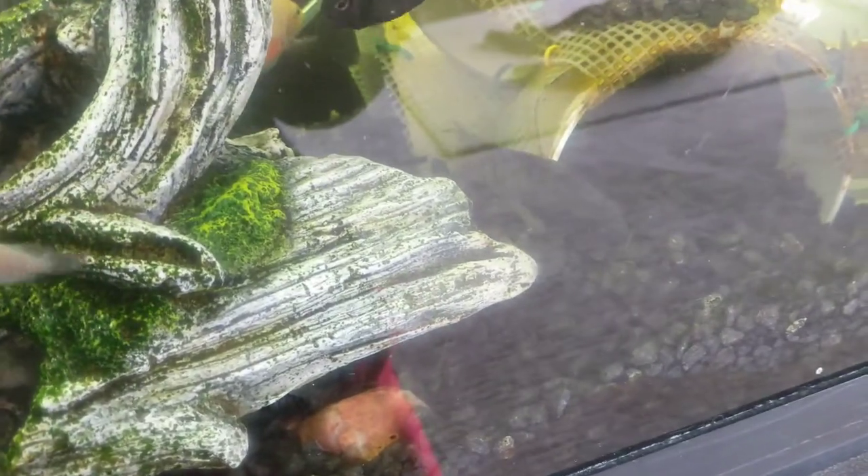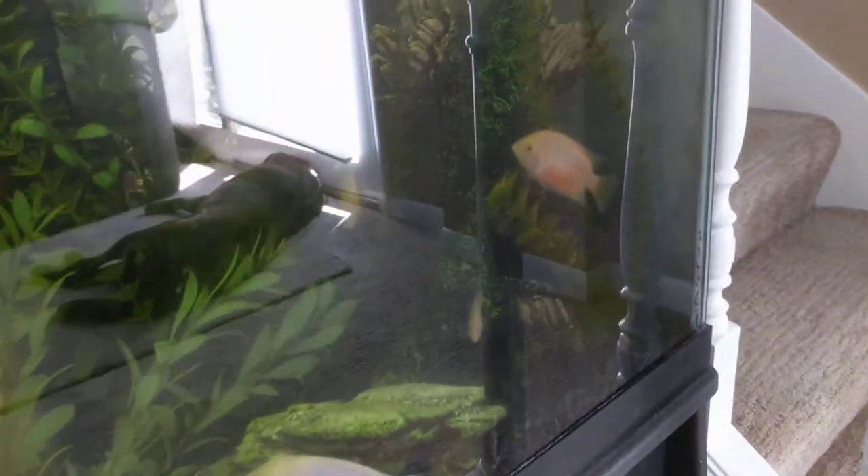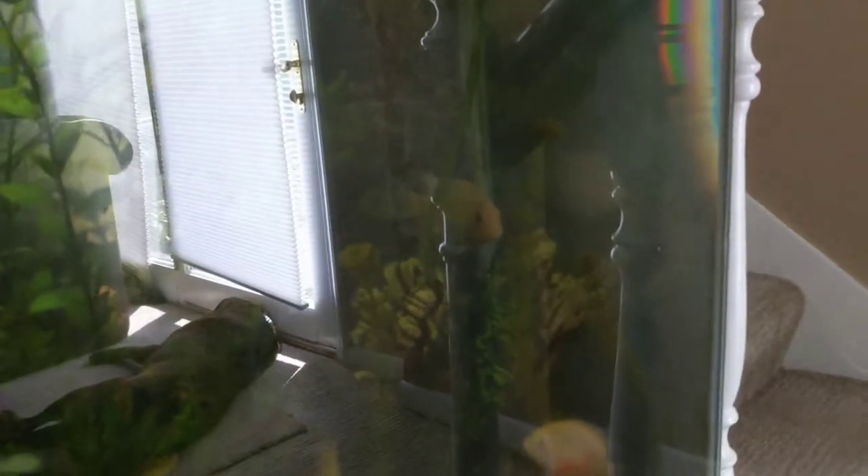He's kind of got like a blob dot thing going on — kind of reminds me of a Texas cichlid. But some of the older ones are fine, they're pretty good — that guy's got a pretty good shape. A lot of the adults aren't that bad.